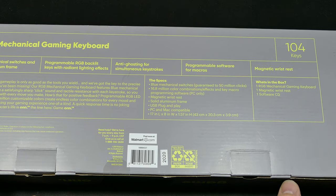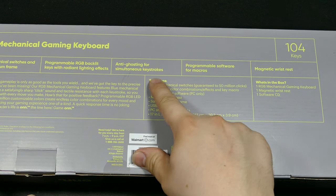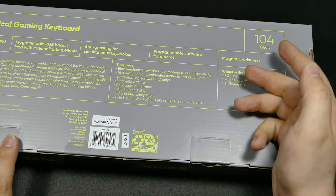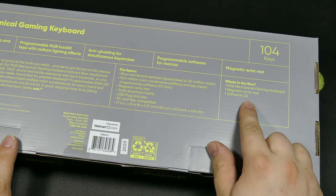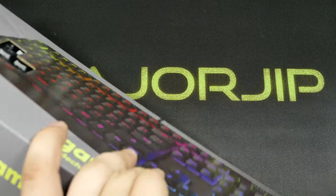I don't know who would be the OEM that made this for Walmart, but it is made exclusively for Walmart because onn. is their brand. Anti-ghosting, simultaneous keystrokes — yeah, that's usually not a problem. Programmable software — it comes on a CD. I would think they would just tell you to download it these days. Magnetic wrist rest — sort of typical stuff.